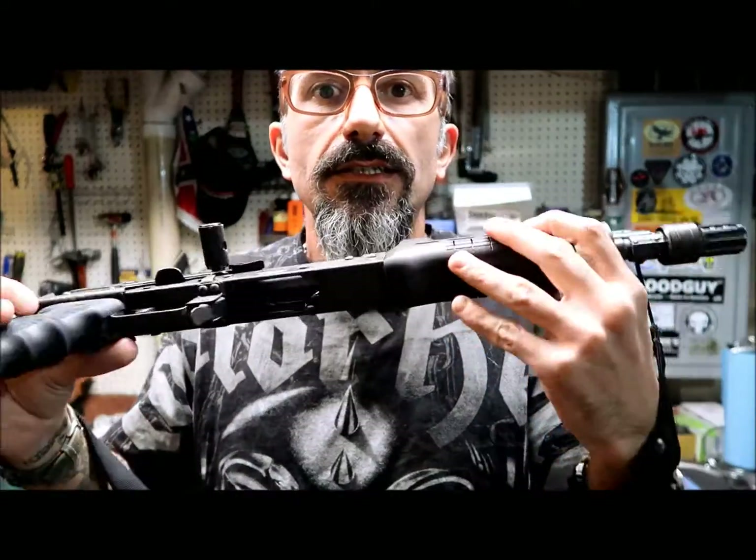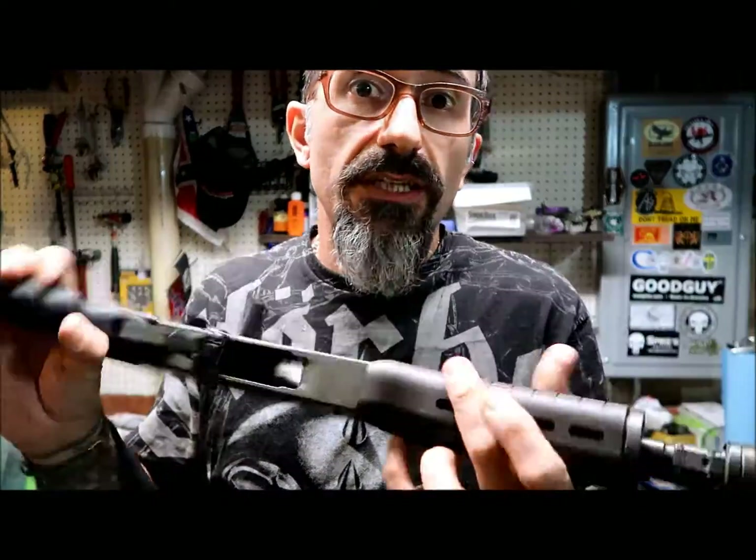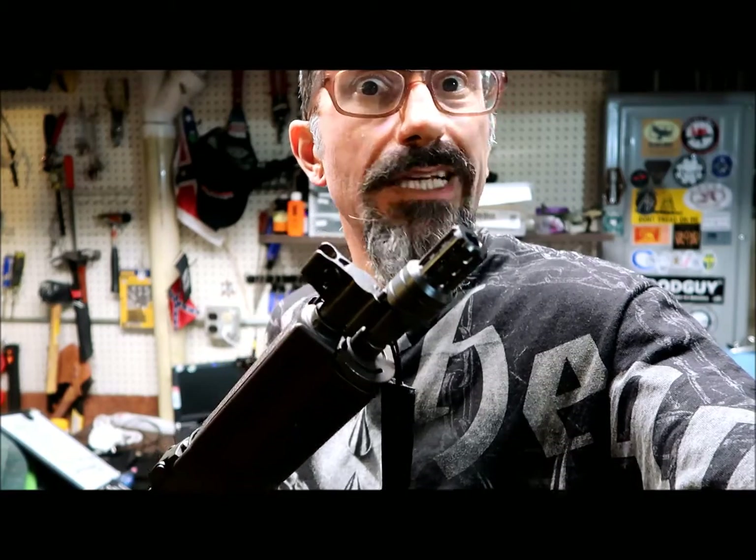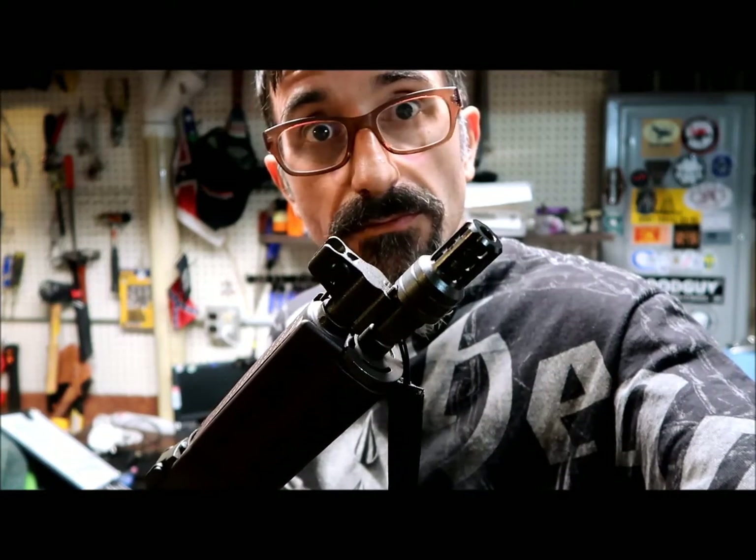Really nice, comfortable gun. I don't think I'm going to do any other improvements, but I'll let you know eventually. I'll see you next time — if you have any questions, let me know. Bye.